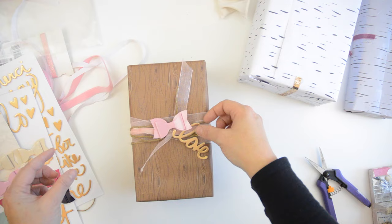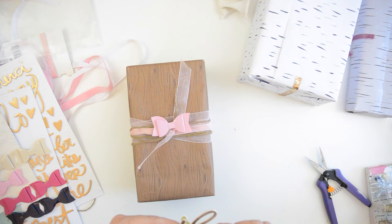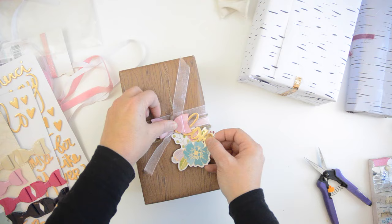I'm also using bows from her new line — they're almost like leather, lovely to work with. The Serendipity pack has these beautiful flowers in it; I was a little sad to use it on a gift but I decided to do it anyway. I'm adhering the 'love' word and the bow with a little bit of hot glue to make sure nothing falls off. She's really going to have a hard time opening the gift, but that's her problem, not mine!